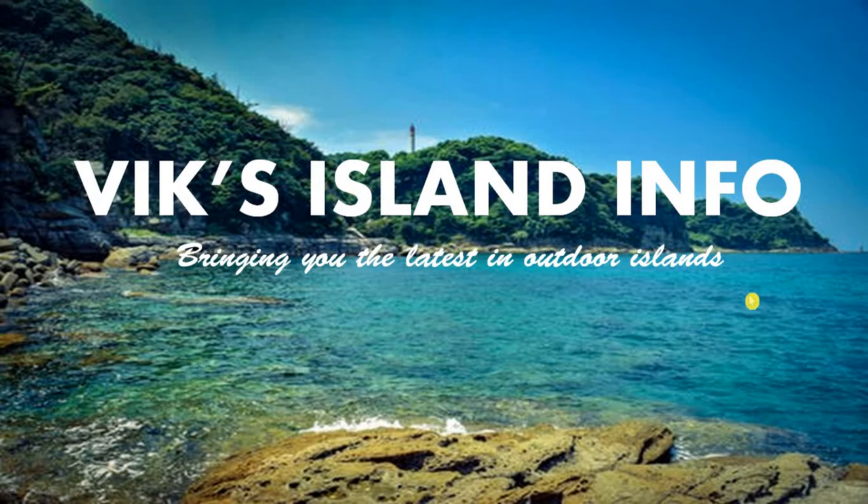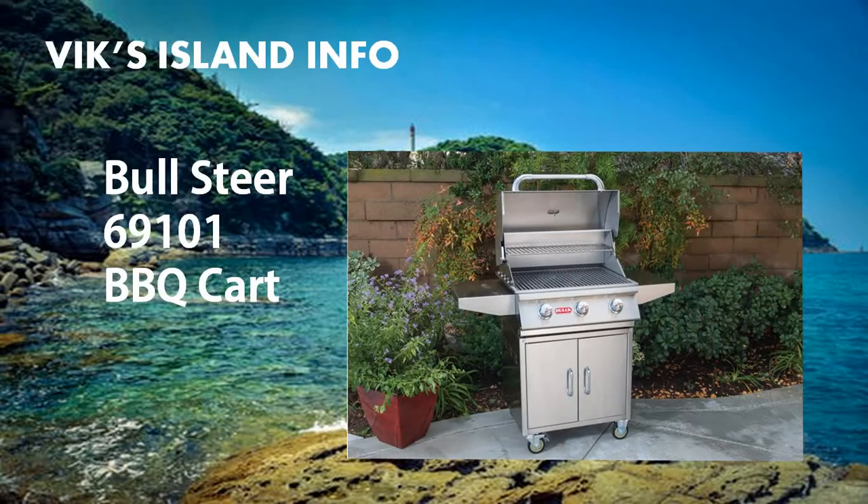Hey guys, this is Vic. Welcome to Vic Solid Info. The barbecue cart we're going to look at today is the Bull Stair 69101 BBQ Cart, which is part of Bull's line of outdoor grill carts.